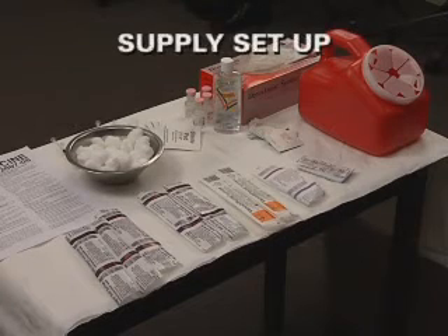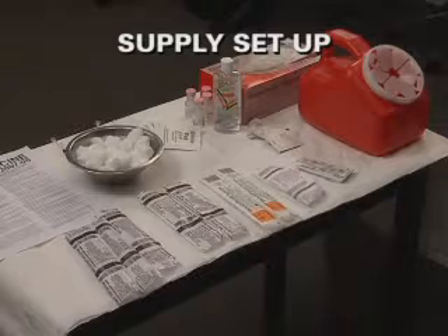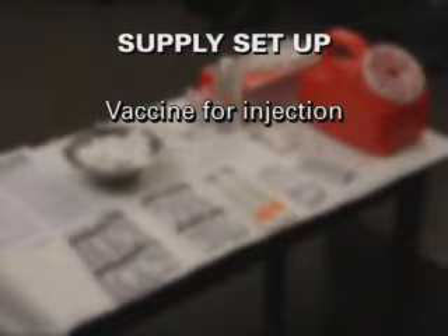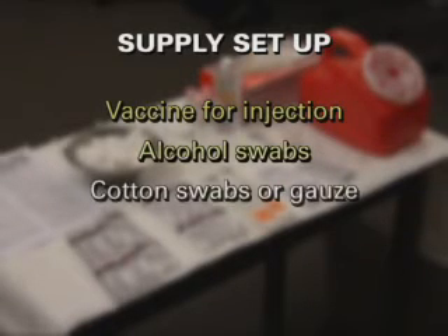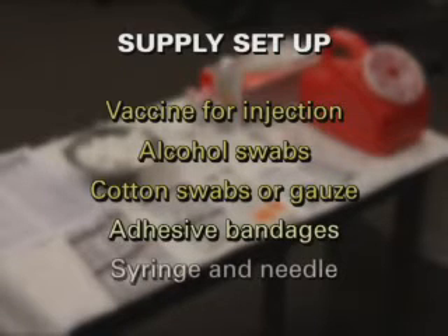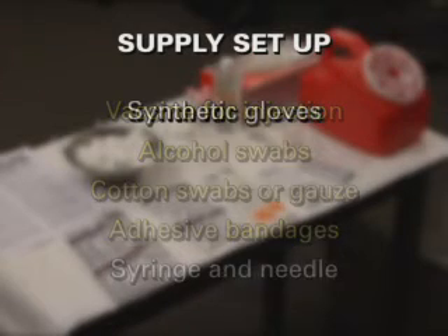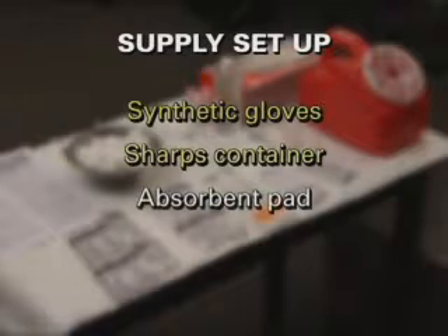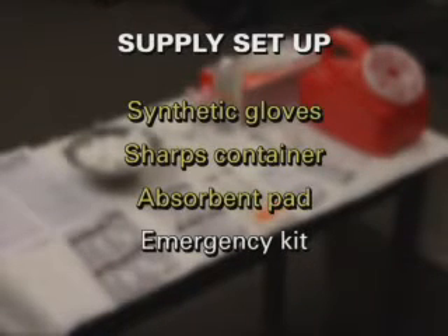When preparing to give an injection, you will first need to set up your supplies. These items include the vaccine for injection and the diluent if it needs to be reconstituted, alcohol swabs, cotton swabs or gauze, adhesive bandages, a syringe and needle of appropriate size, gauge, and length, synthetic gloves, sharps container, absorbent pad to cover the workspace, and an emergency kit that contains epinephrine.